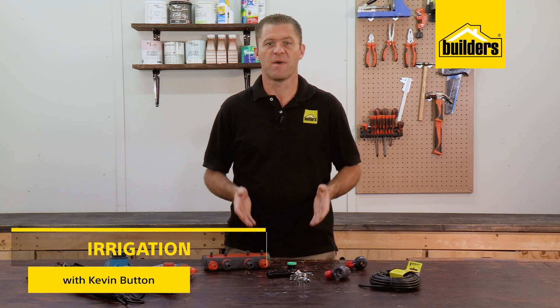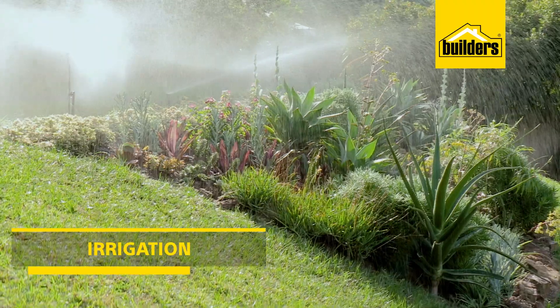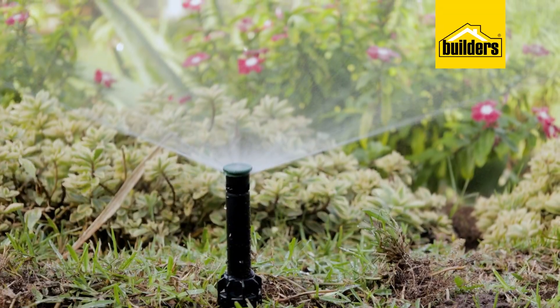Having an irrigation system installed at home makes watering the garden much easier. However, you may be at the stage where you need to extend your irrigation to a new part of the garden. Today I'll be chatting briefly about how to extend a network.